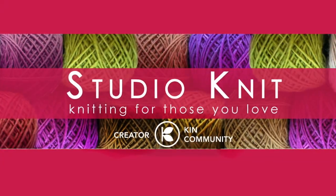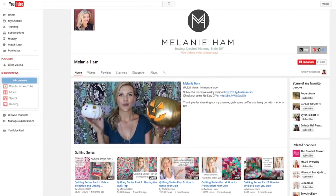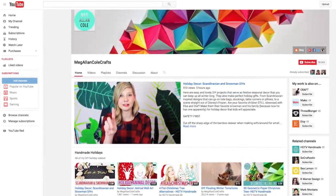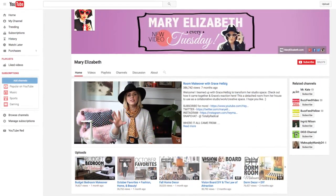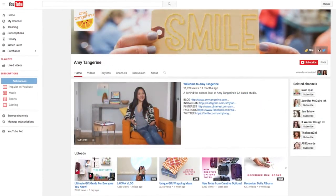Kristen here of the Studio Knit Show. As you can see, today's video is inspired by the girls with glasses. We are participating in Kin's holiday ornament exchange collaboration. And after watching my video, make sure to check out all the other videos in the playlist. You can see all the other ornaments that were gifted and find out how you can make them for yourself.